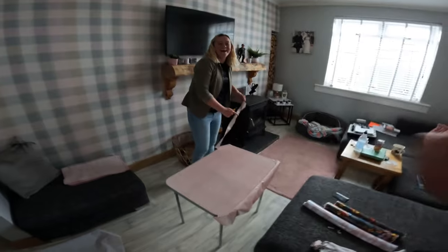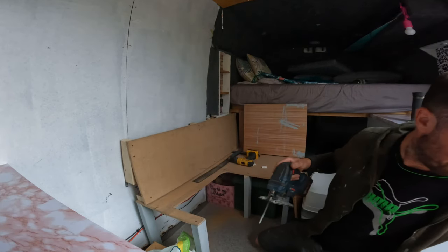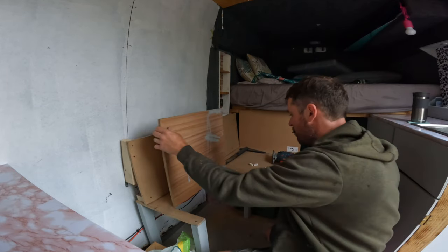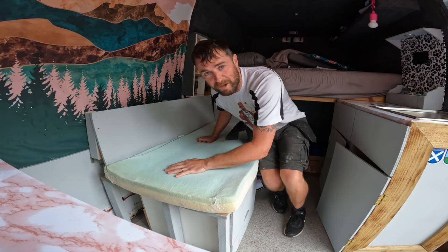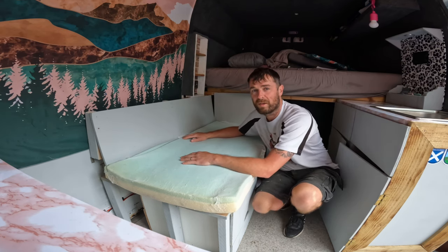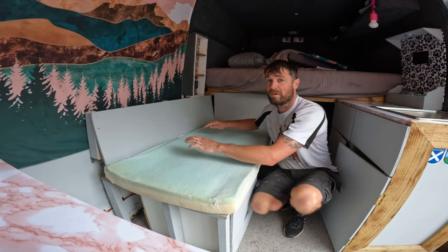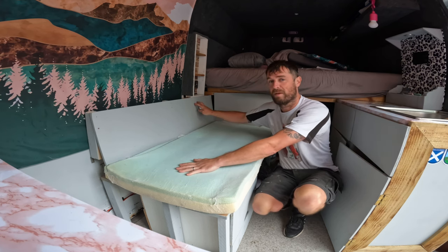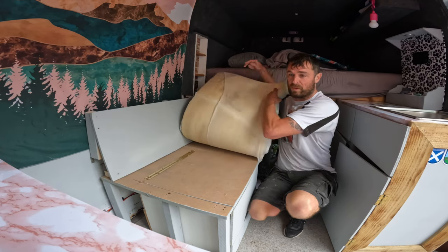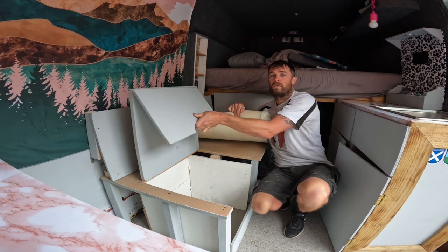Another job well done. This was the mattress for the old van — for Clifford — that we converted. You can watch those videos, they'll be linked up right here. If you've never seen them before, go check them out. They're making the cushions for the seat back here. This is being turned out of two cushions because that is now where the wee toilet is going to go.